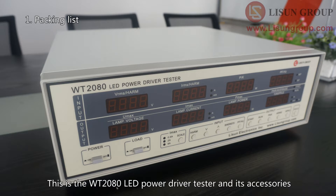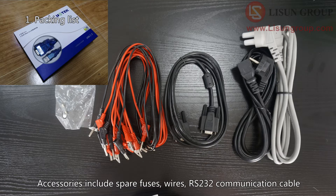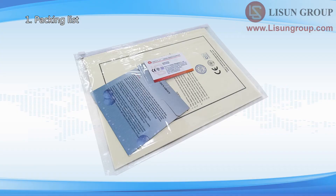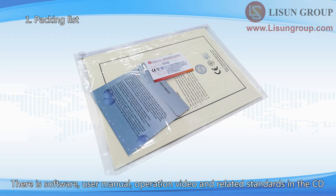This is the WT-2080 LED Power Driver Tester and its accessories. Accessories include spare fuses, wires, RS-232 communication cable, RS-232 USB converter, and power cord. There is also a plastic bag in the package that contains a CD, calibration certificates, and guarantee cards. The CD contains software, user manual, operation video, and related standards.